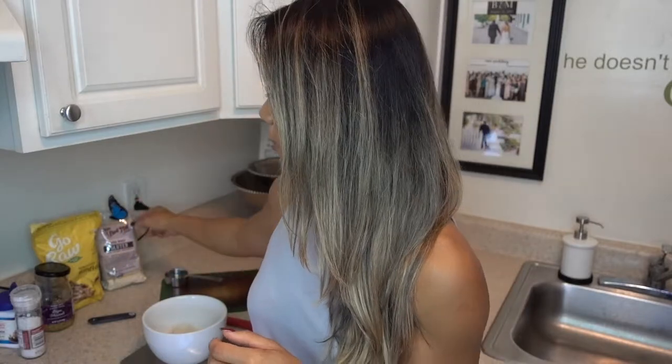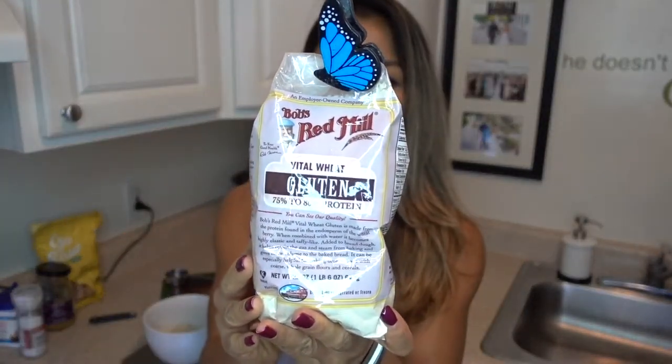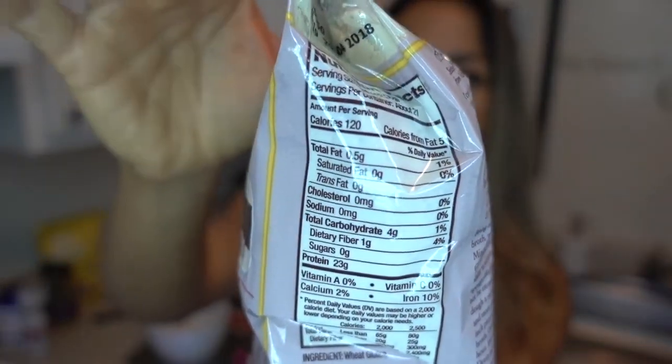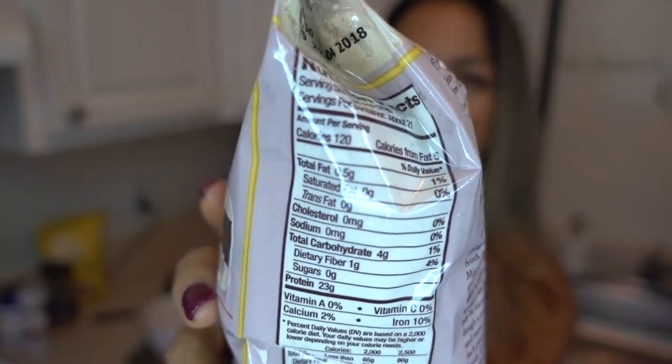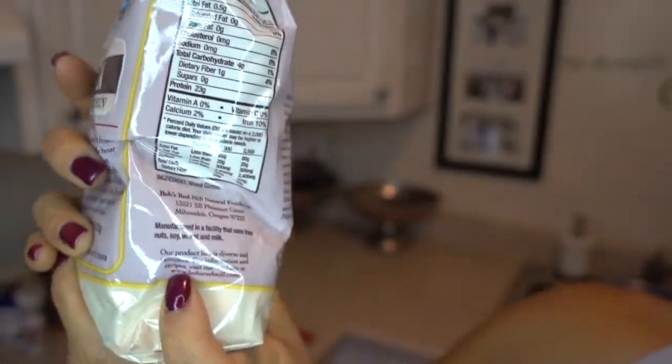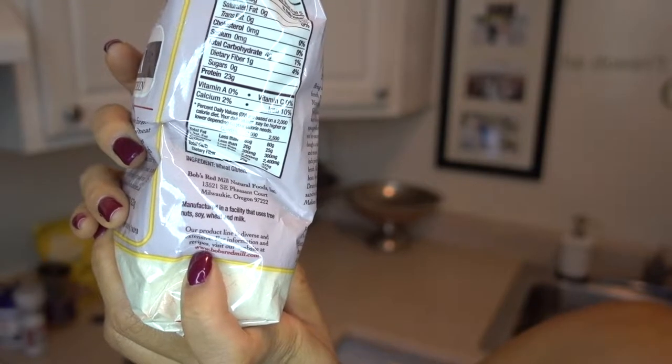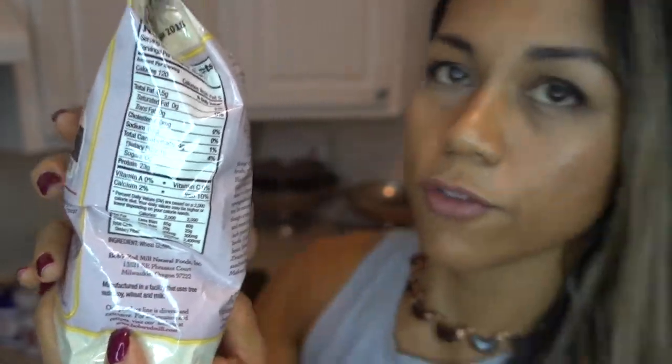Wheat gluten, for those not familiar, is the gluten stripped out of flour and it is super high in protein. Per serving it's 23 grams of protein, 4 grams of carbs, and 0.5 grams of fat.